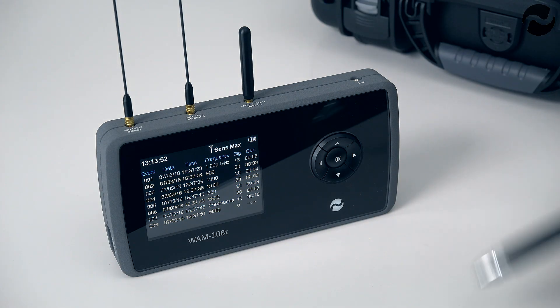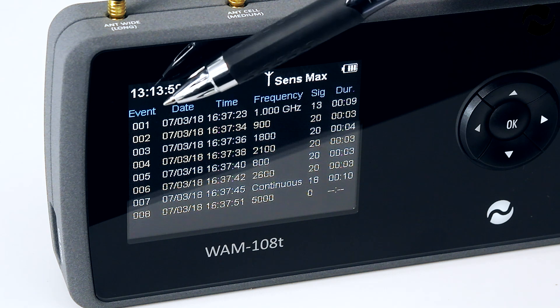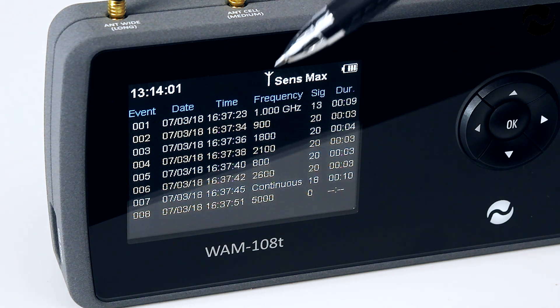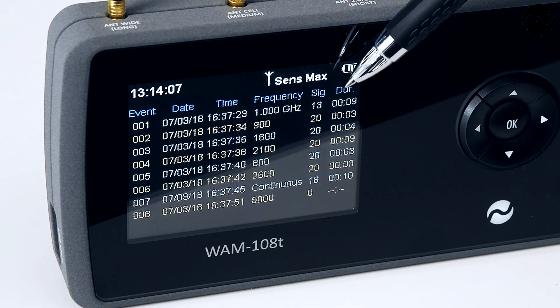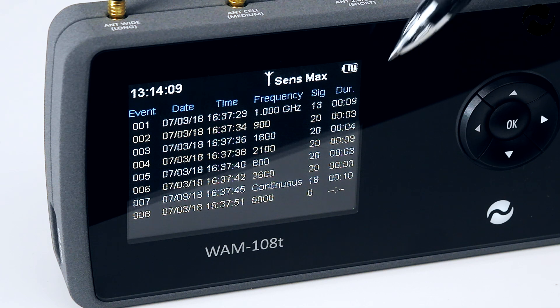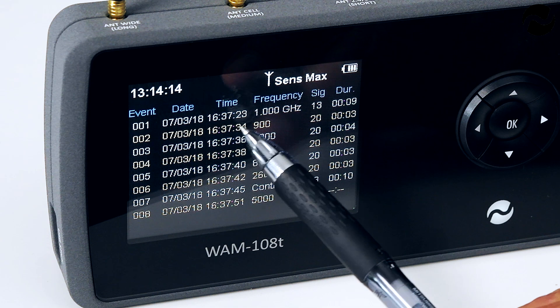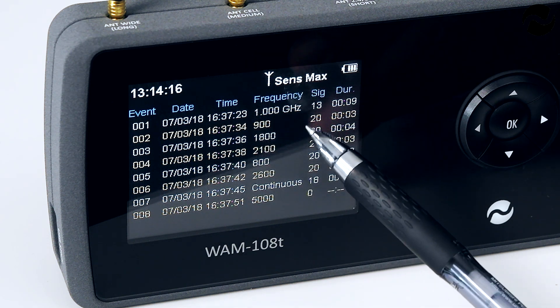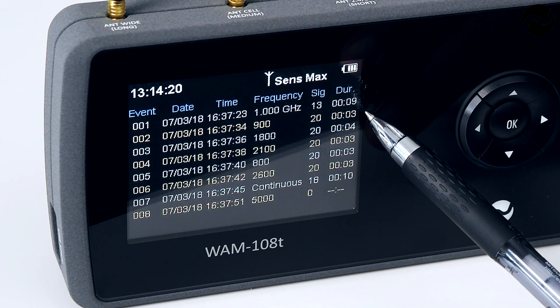The WAM108T will also store all detected signals. As you can see on the screen, we have a list of detected signals with the event, the date, the time of the signal occurrence, the frequency of the signal, the signal strength from 1 to 20, and the duration of the signal. For example, we have a signal on the 7th of March 2018 at 4:37 p.m. on 1 gigahertz, signal strength of 13 and a duration of 9 seconds.